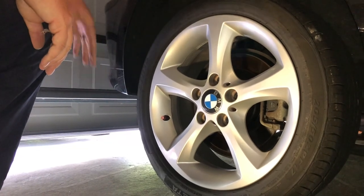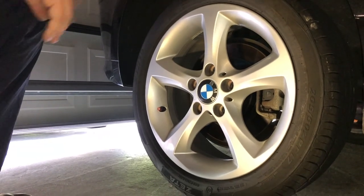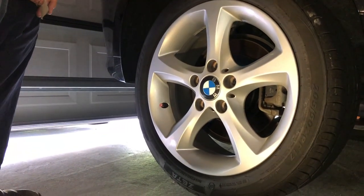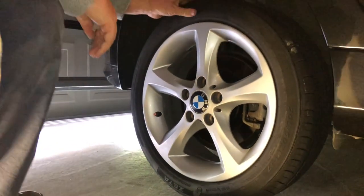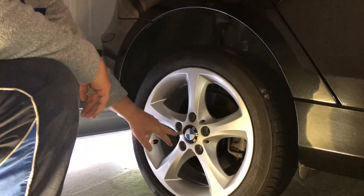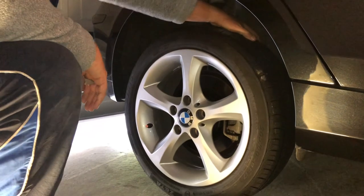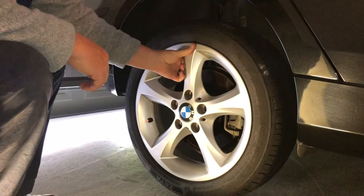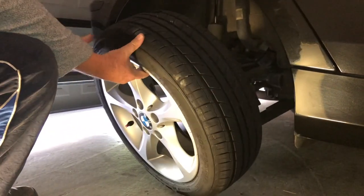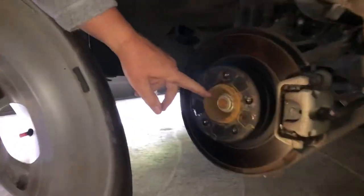It's a whole lot easier to do the mud flaps when you take your wheels off, so we're doing both at once. I'll stick a link in the corner for a video about how to take the wheels off if you need help with that. This wheel is really tight — all the nuts are out but it's not coming off easy, which gives us a heads up that it's going to be a little bit rusty on the inside. And yes, there you go — you can see the corrosion and rust around here.